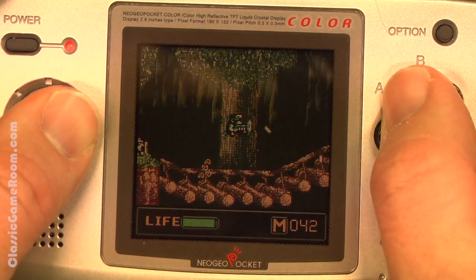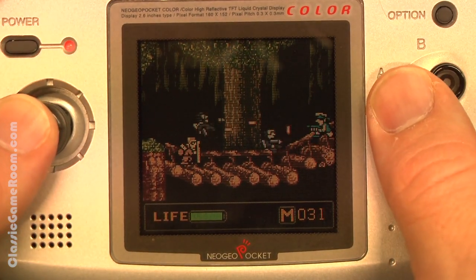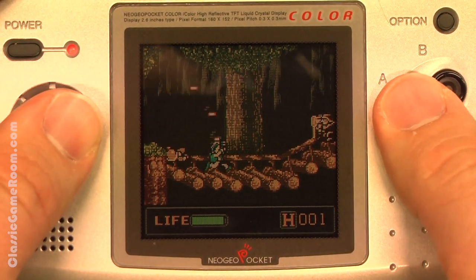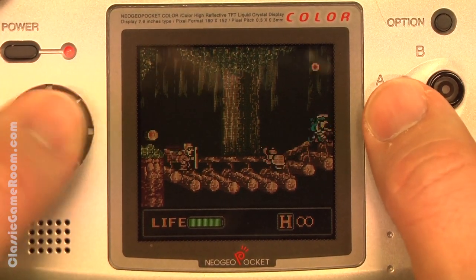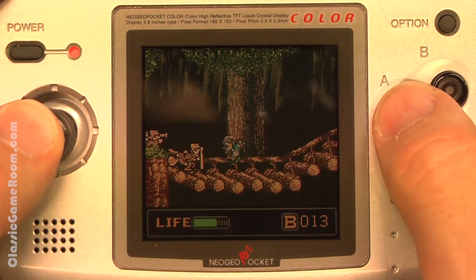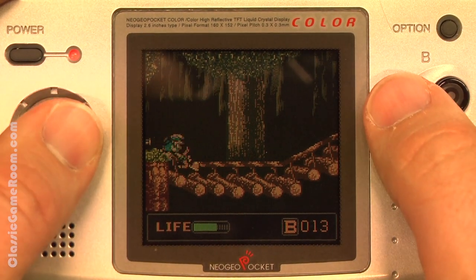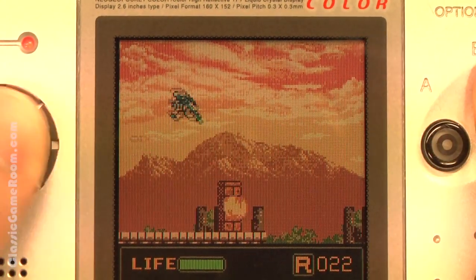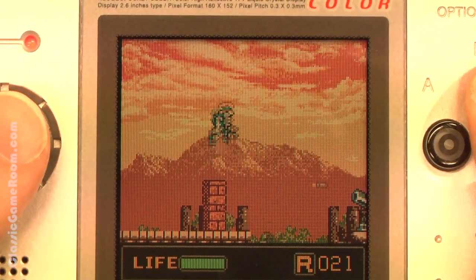If you're working on a collection for the Neo Geo Pocket Color, odds are you already have this. It's one of the first games you should buy — definitely a must-have. It's not even all that expensive or hard to collect. But I wouldn't go out of my way to hunt this one down if you're not a Neo Geo Pocket collector. So it does a good job for what it is, given the limitations of the handheld from 1999.